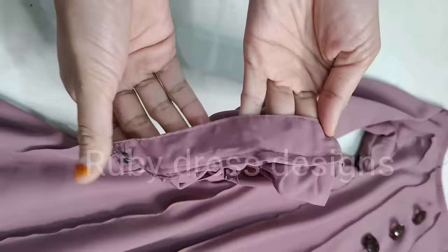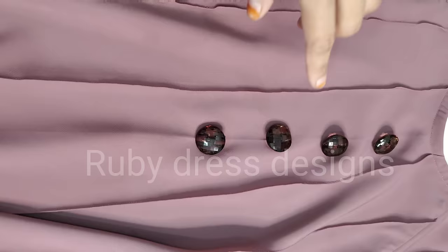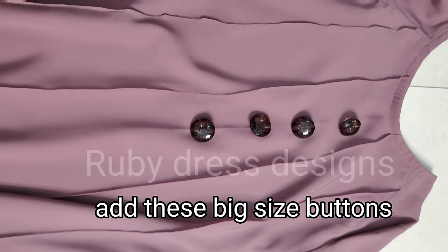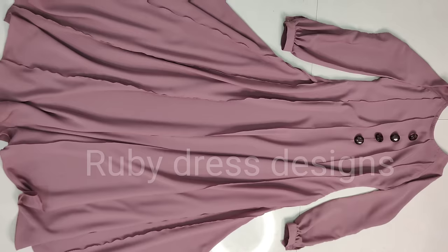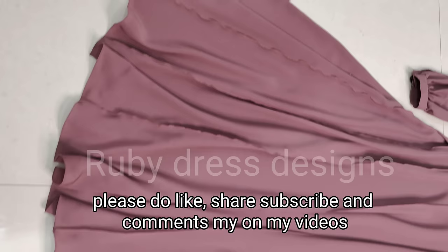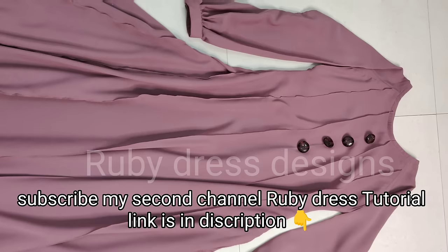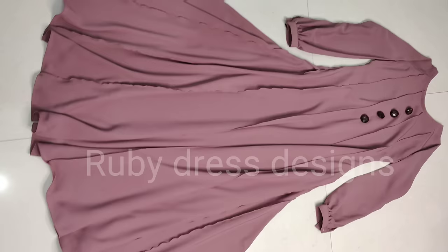We have added a big size button, and the other side is ready. In the front we have used 4 buttons of the same size. You can choose the button size according to your choice. This is the final look of this Pintux Abaya. I hope you will definitely like this video. Please do like, share, subscribe and comment for the next video. Subscribe to my second channel also — the name is Ruby Des Tutorial, link is in the description box. I will be there with new dresses. Till then take care of yourself, do only good things, and thanks for watching.